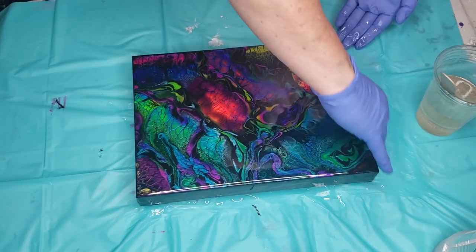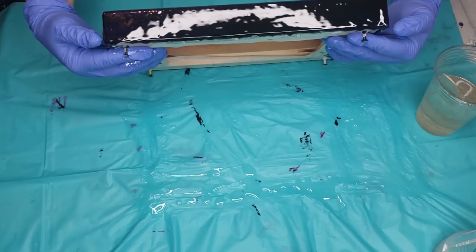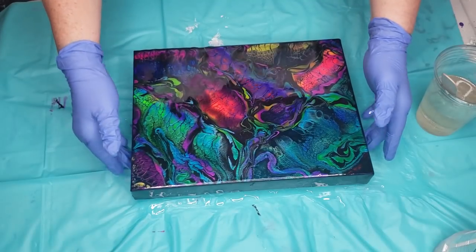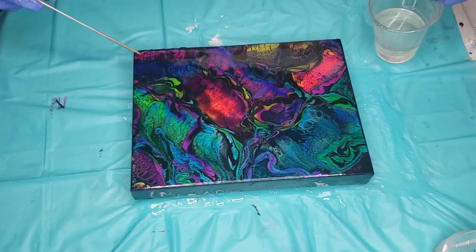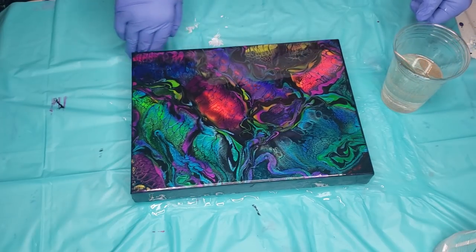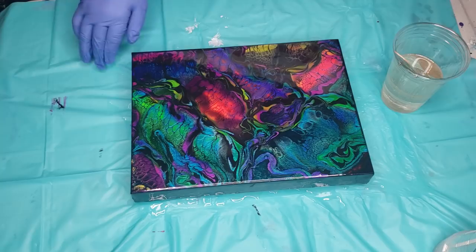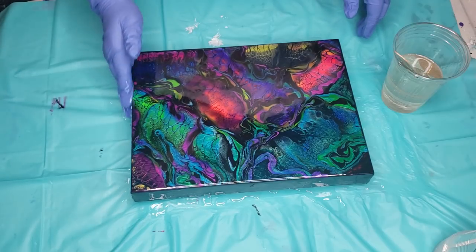A heat gun will bust the air bubbles, but not all of them, and you have to keep it on the resin so long to pop those bubbles that you risk burning your resin. A torch gets them right away — a torch is definitely the way to go. Don't be afraid of them; they have little tiny ones they sell to light cigarettes. You can even use grill lighters with long handles or candle lighters — it'll take a bit, but it will work.